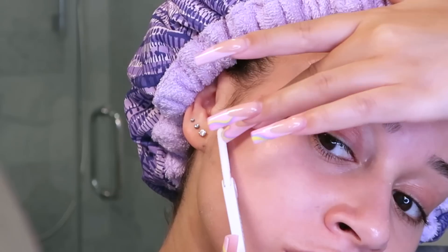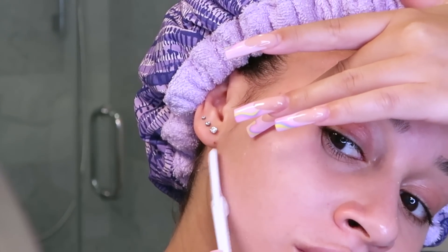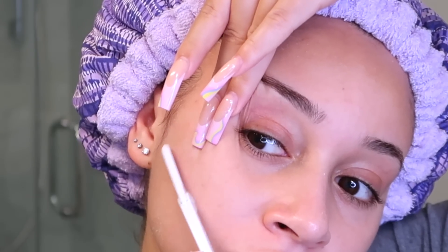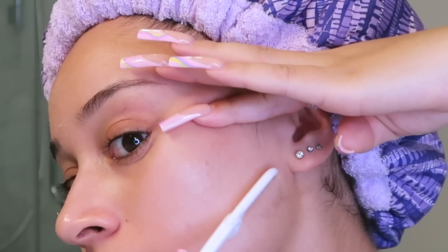It's been a while since I've dermaplaned or actually shaved my face, so that's what I'm doing today. First I clean and prep my skin with some diluted rubbing alcohol and I also clean my razor so everything can be sterile. You just pull your skin taut and gently work your way downwards — this removes hair and dead skin, and don't worry, your hair doesn't grow back thicker.